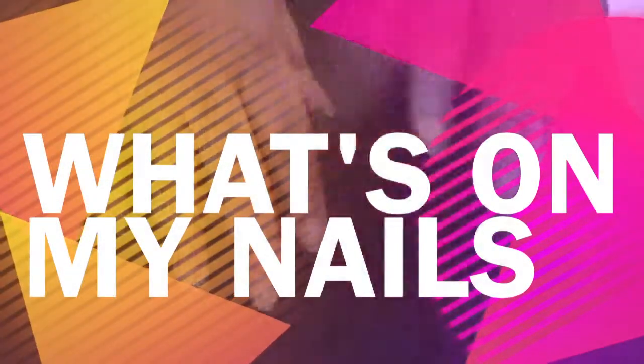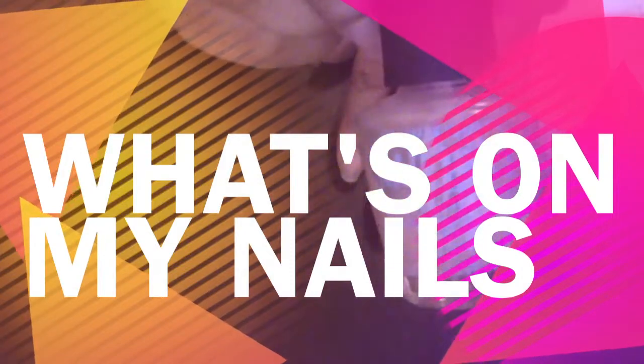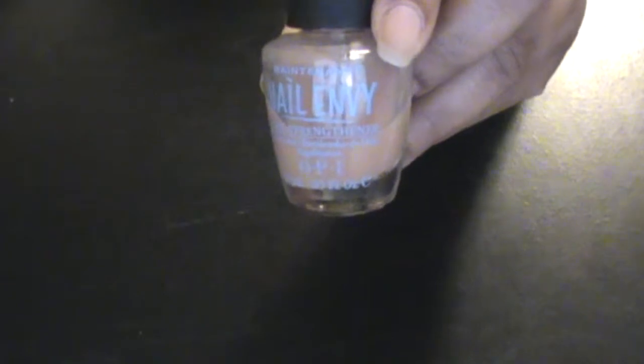Hi you guys and welcome back to my channel. This is another installment of my 'What's on My Nails' video. Today I actually showed you guys my prep part.